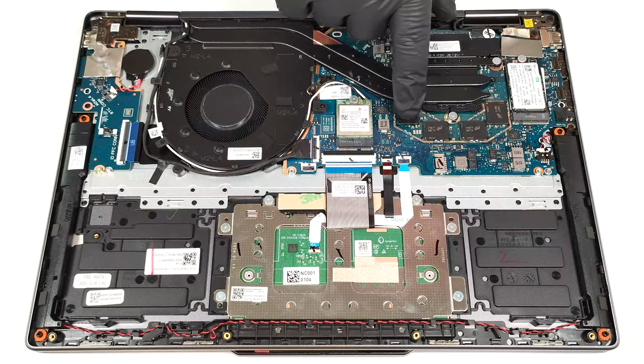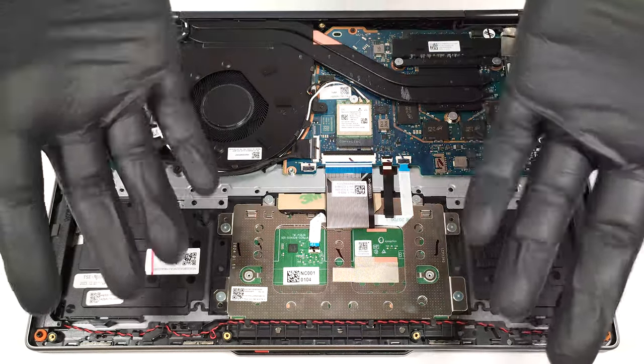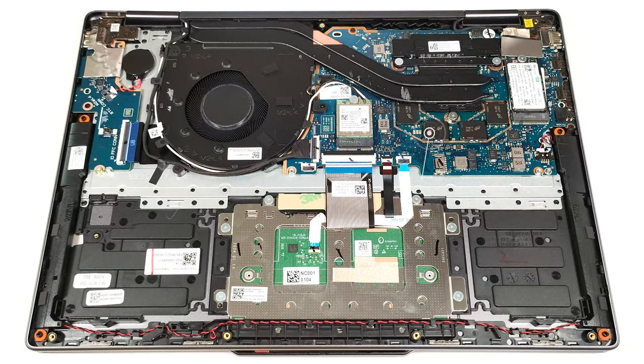Expectedly, the memory is soldered, but it works in a dual-channel mode. You get 8GB of LPDDR5 or 16GB of LPDDR5X 6400 MHz RAM.